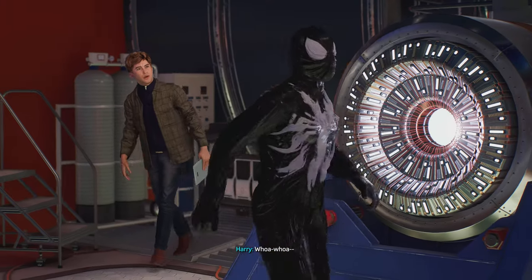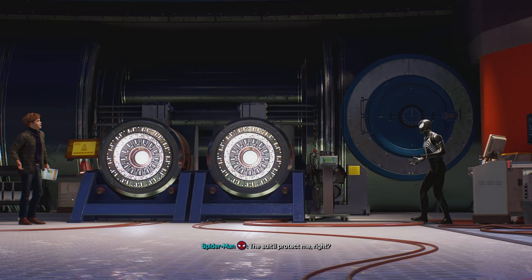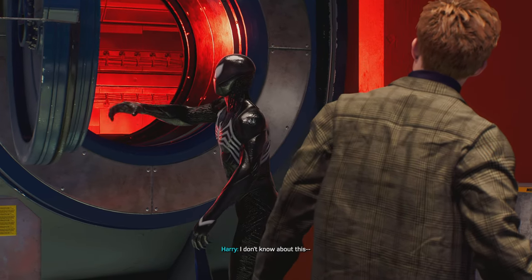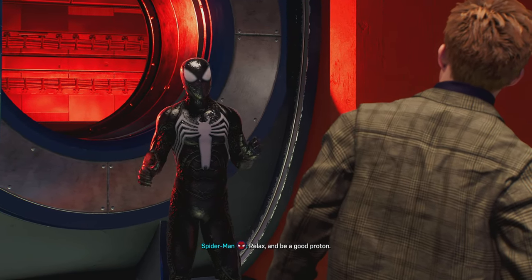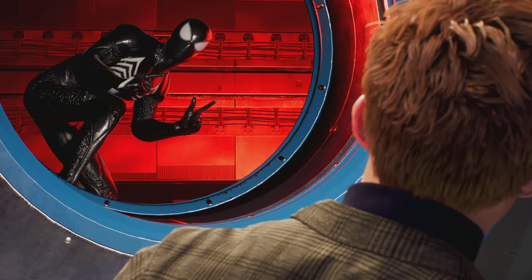Whoa, whoa, whoa, whoa! What are you doing? The suit will protect me. Right? Peter, I don't know about this. Relax and be a good proton. Huh? Stay positive.